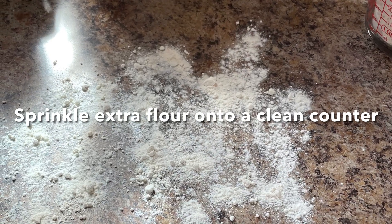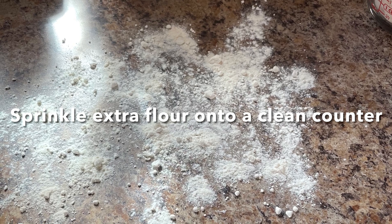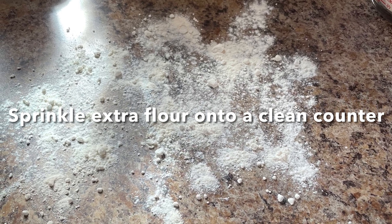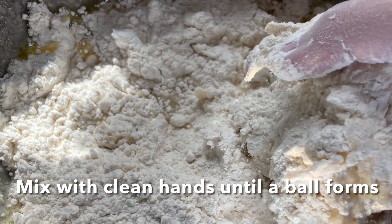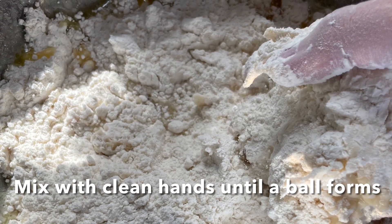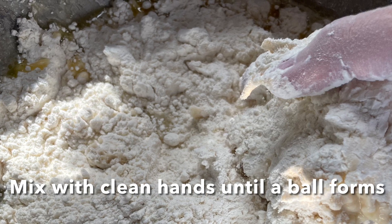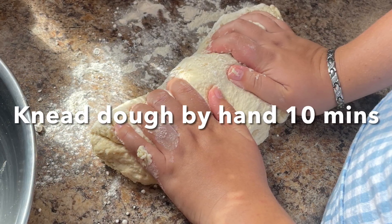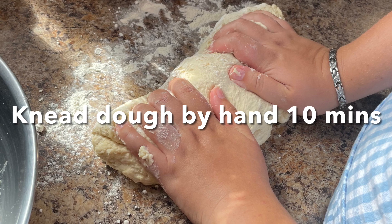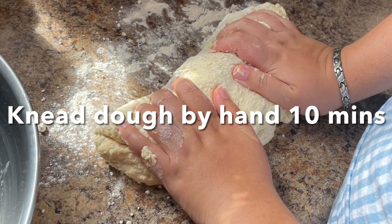Sprinkle some extra flour onto a clean counter — this is where we're going to knead the dough later. With clean hands, mix all of the ingredients together to form a ball; trust me, using a spatula or spoon will not work. Then knead that dough on the floured surface for about 10 to 15 minutes, just until it forms a nice soft dough ball.